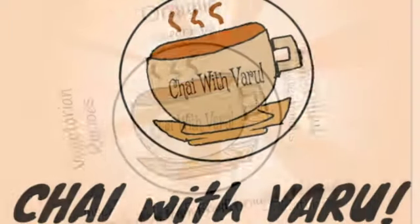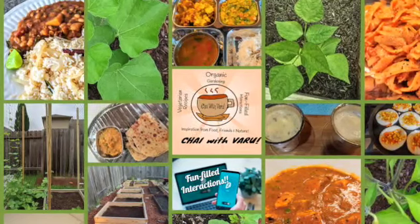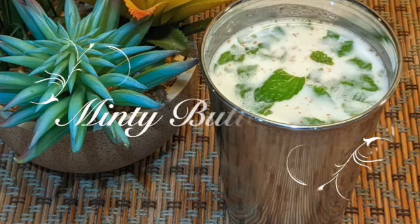Hi, hello viewers, welcome to my channel Chai with Varu. In this video I'd like to show you how to make a very easy, yummy mint buttermilk.